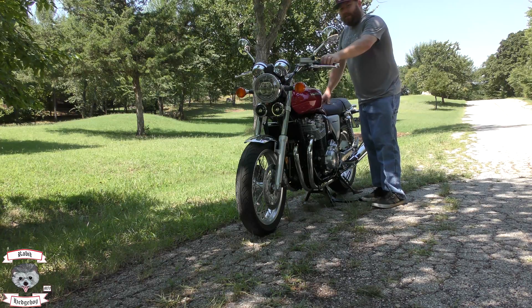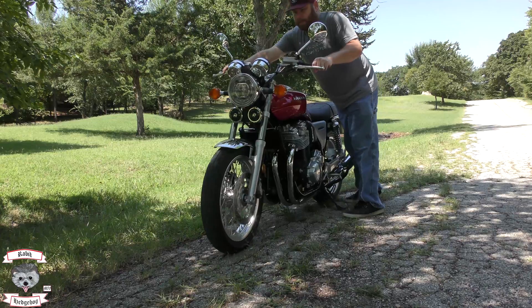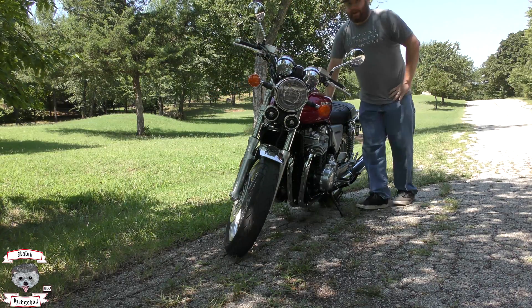On the center stand easily. They do like to get on their center stand. To get off of it, you simply just push it back off — and as you can tell, the kickstand's been down the whole time.